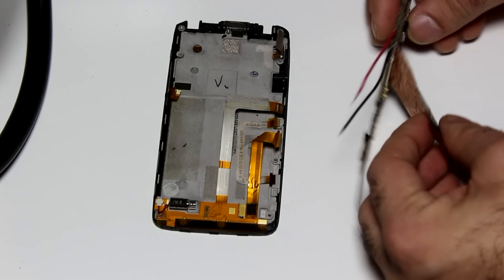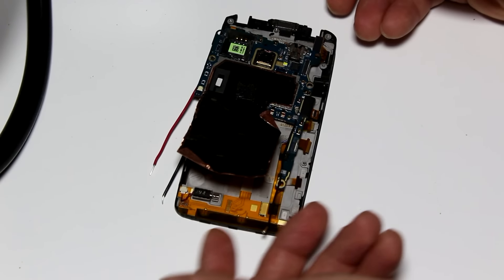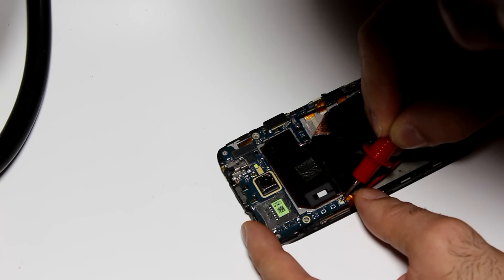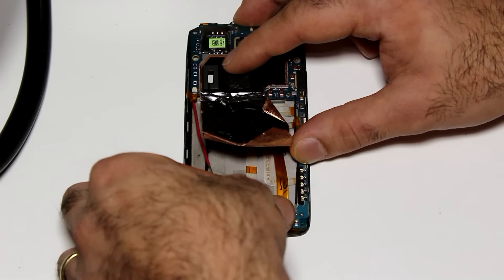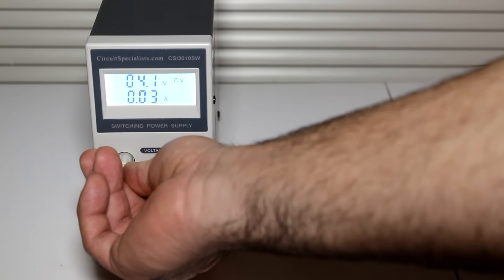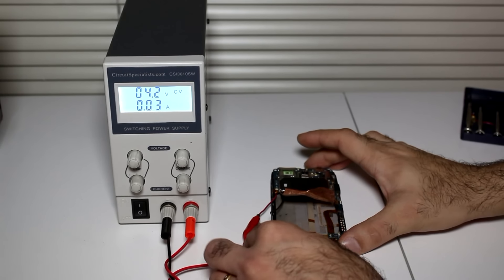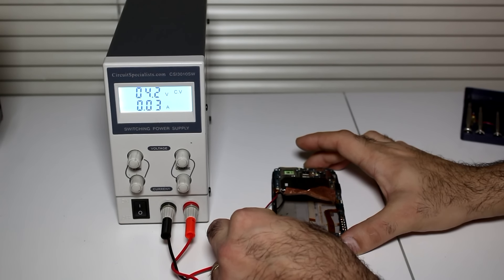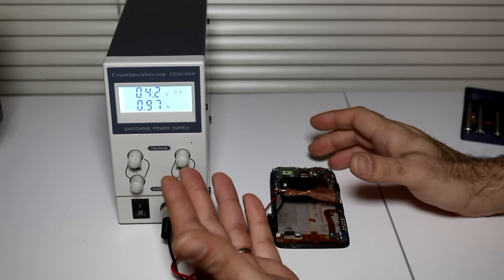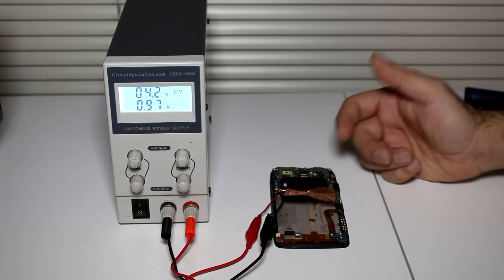There is no room for error here and I have to connect everything back together — first connector, fourth connector, fifth connector, seventh connector. I set my power supply to 4.2 volts so my cell phone thinks it's a charged battery. Time to connect it up. It's drawing one amp from my power supply — obviously something is shorted in there.